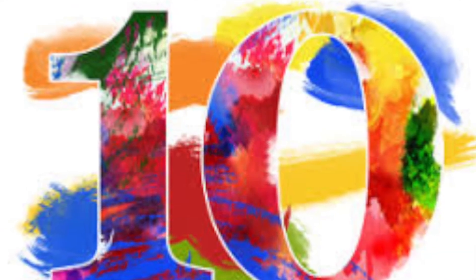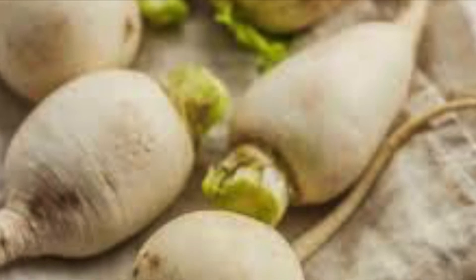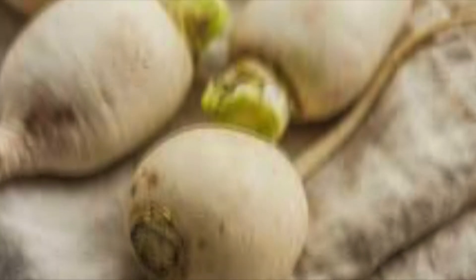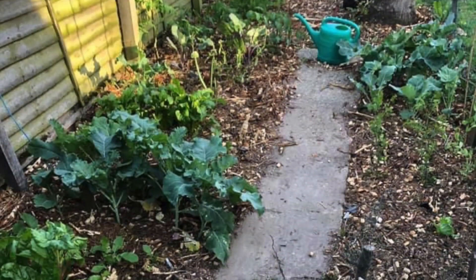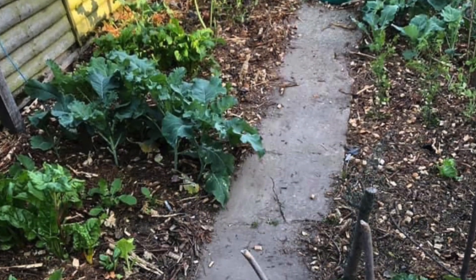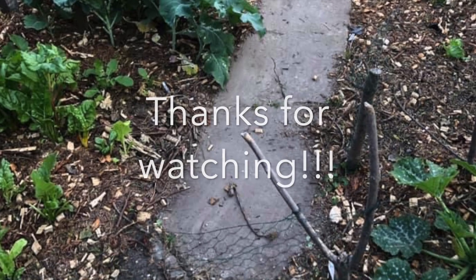Number ten: turnips. Turnips can be multi-sown, five to a cell, and thinned to three or four per cell. Remember, this brassica is likely to be affected by butterflies and cabbage root fly and may benefit from a mesh. Thank you for watching, and remember to like, share, and subscribe.